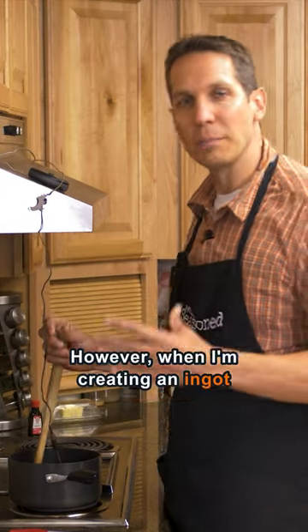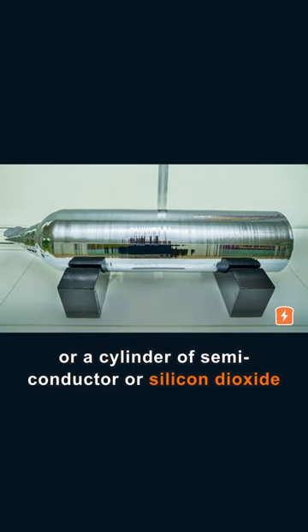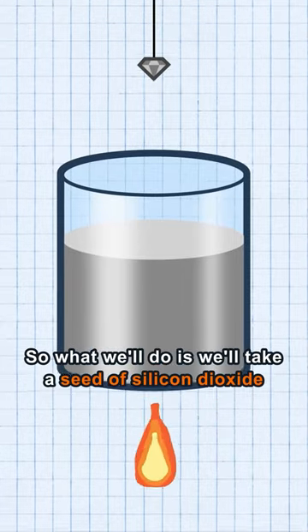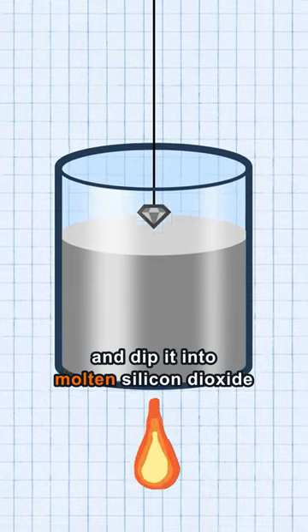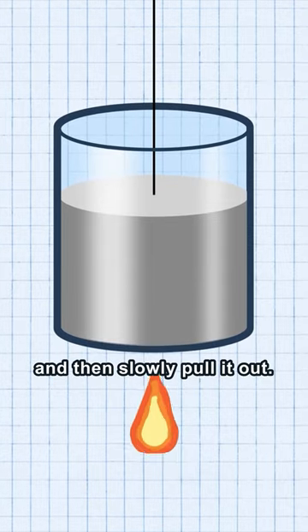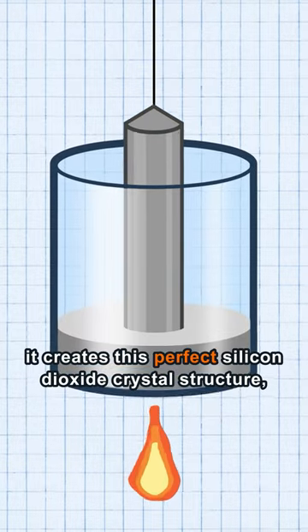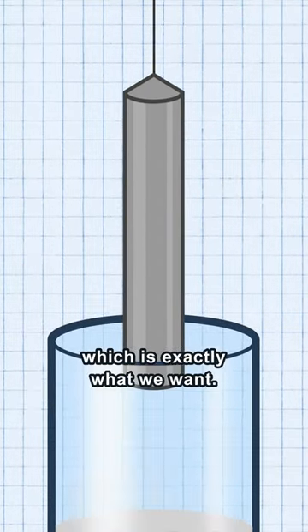However, when I'm creating an ingot or a cylinder of semiconductor or silicon dioxide, that's exactly what I want. So what we'll do is take a seed of silicon dioxide that has a good crystal structure and dip it into molten silicon dioxide, then slowly pull it out. As you're doing so, it creates this perfect silicon dioxide crystal structure, which is exactly what we want.